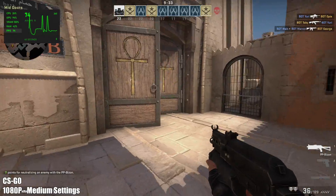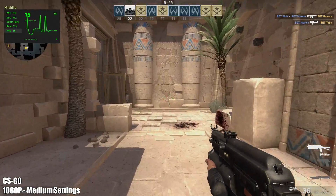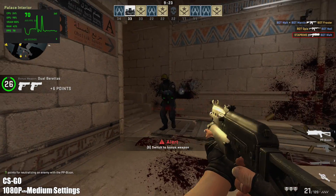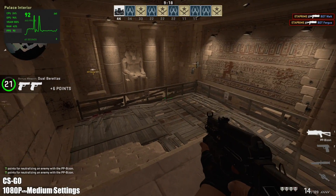Now it's time to move over to some real-world gaming. Here we have CSGO at 1080p, medium settings. Unfortunately with the latest versions of CSGO we can't run Afterburner over top, but it is running in the background. By the end of this run I was averaging 73 FPS, which really isn't bad.